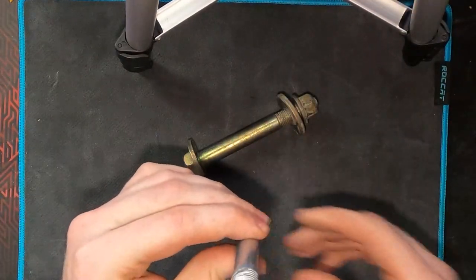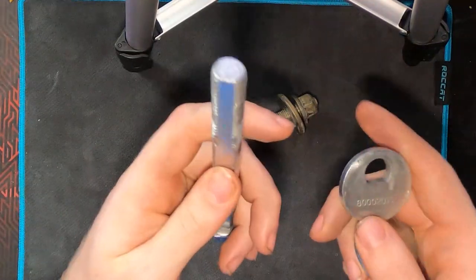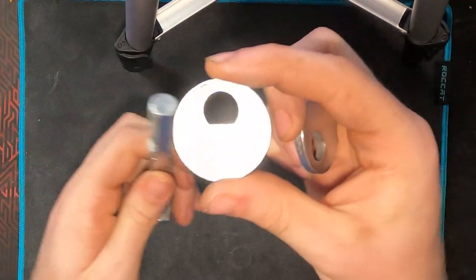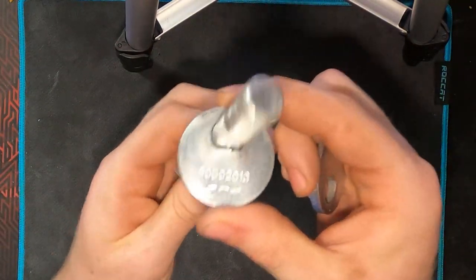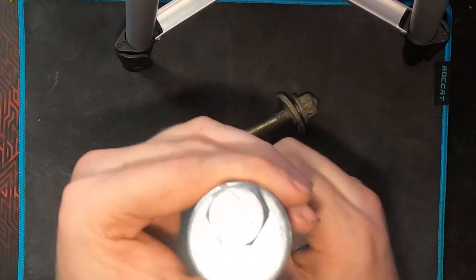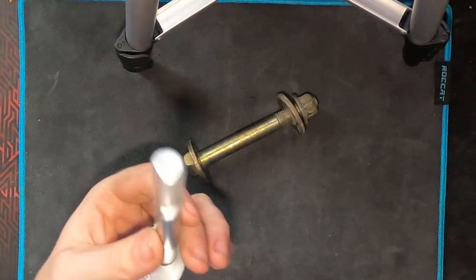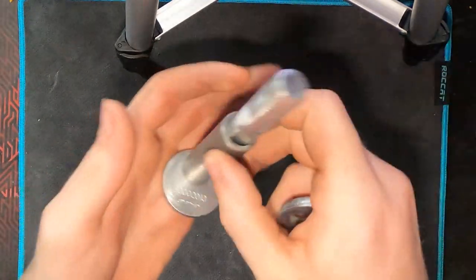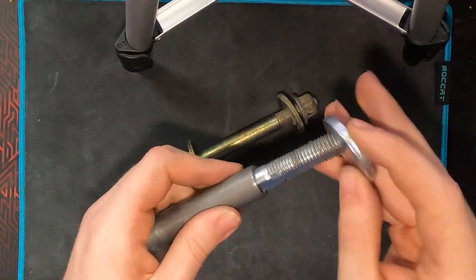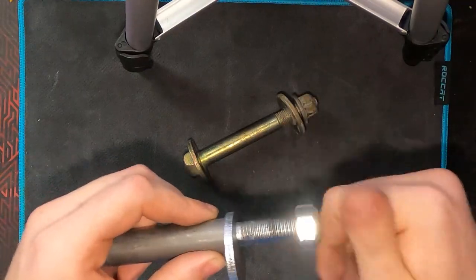The reasoning for this is the washers that come with it are a little bit different as well. The washers have the design of the bolt cut into them. So when you put them on, instead of a normal washer being able to free spin, this is locked in with the bolt.